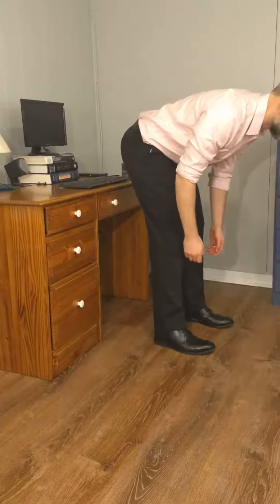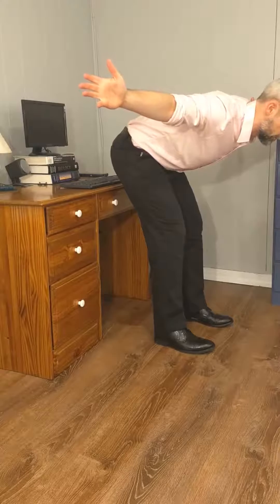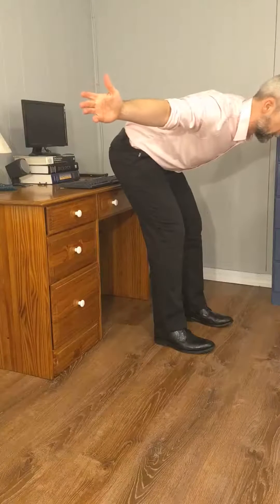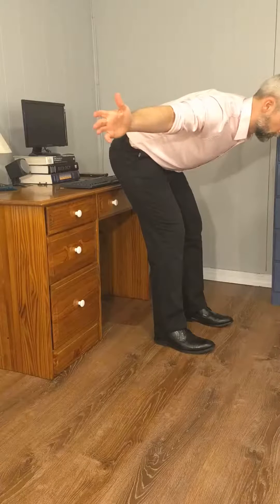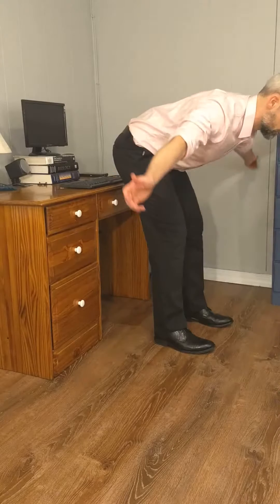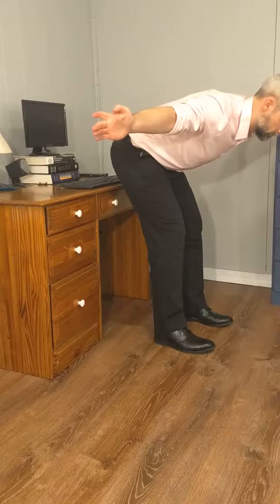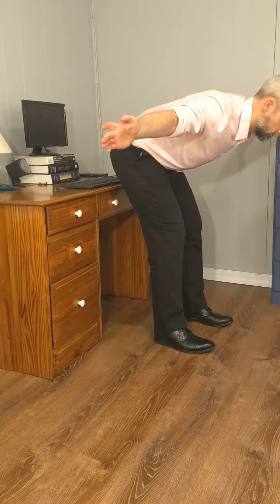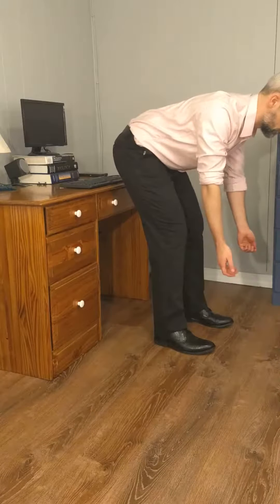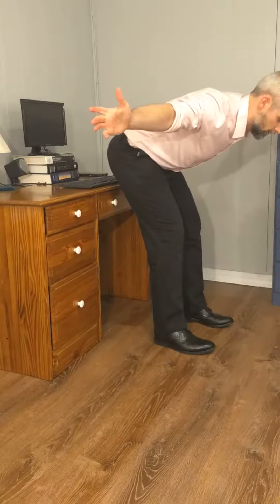Then tees — hinge down, arms out to the side, hold those shoulder blades down and back. Three of these, about ten seconds. Don't shrug your shoulders. Keep that good breath going. And that's three.